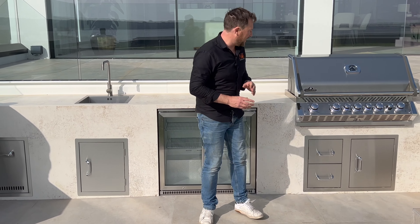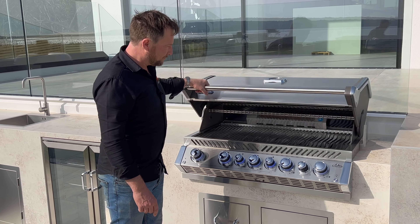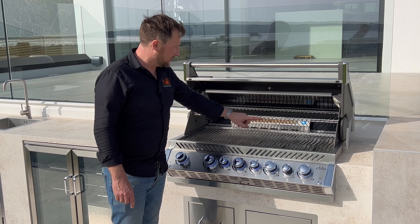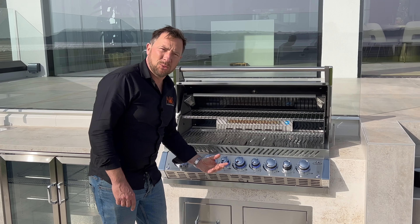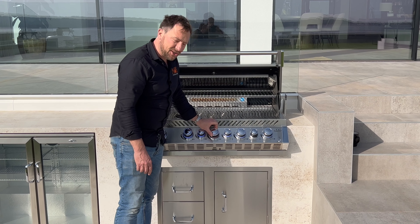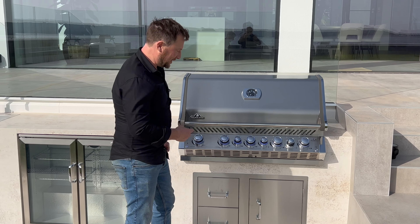Starting over here, this grill is a Napoleon Prestige Pro 665 — an amazing piece of kit. It's 304 stainless steel. All the grids and everything inside are stainless steel. It's got lights inside, an infrared back burner, and it comes with a rotisserie. It has a sensor underneath so every time you walk near it the lights come on. When you push and turn the button it turns red so you can tell which burners are on. It's a really, really awesome piece of kit.